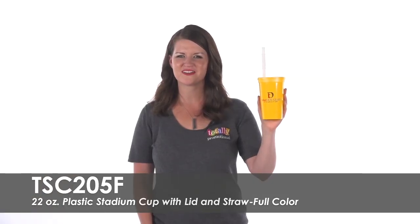To learn more about our full-color 22-ounce plastic stadium cup with lid and straw, view the product details or call for assistance.